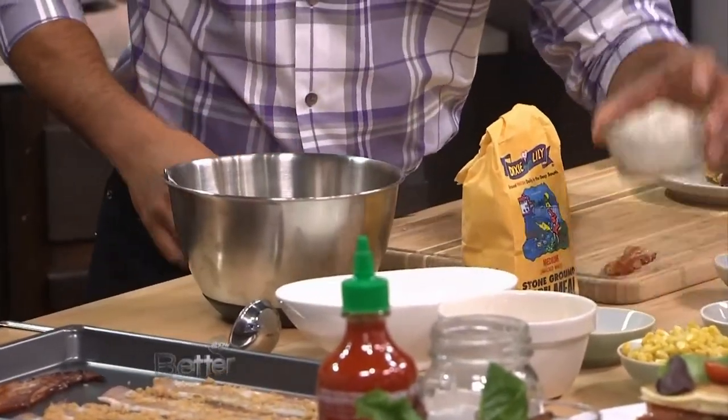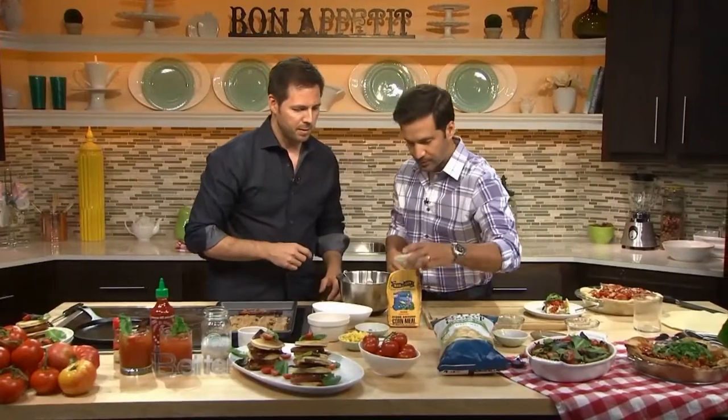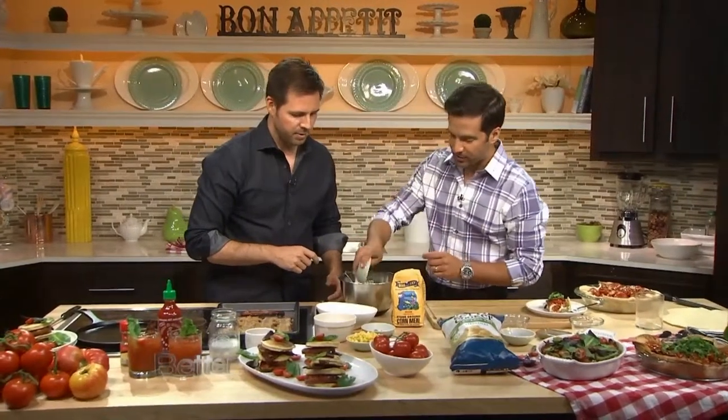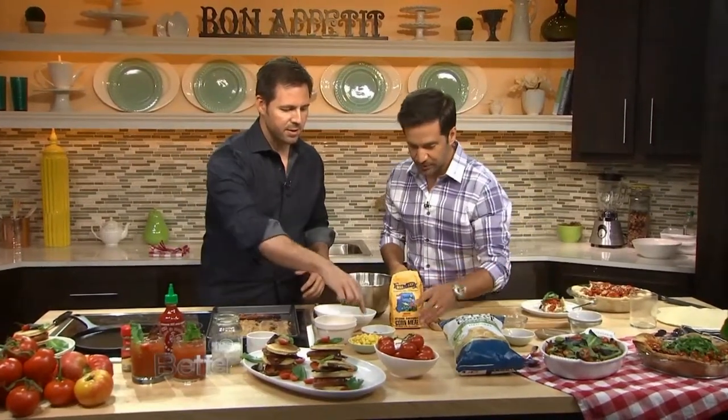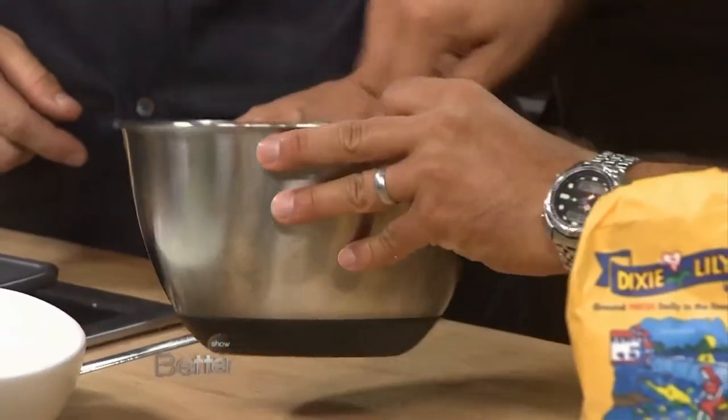So why don't you dump that in there? OK, white cornmeal — that's another half a cup. A tablespoon of baking powder. Is that already pre-measured there for me? Yeah, just throw it in. Heaven knows I will get it wrong. You like easy in the kitchen. There's some salt and black pepper. And then just mix your dry ingredients up.